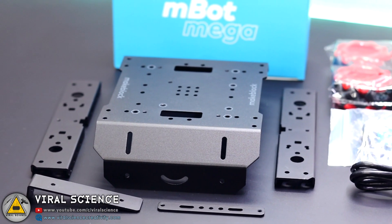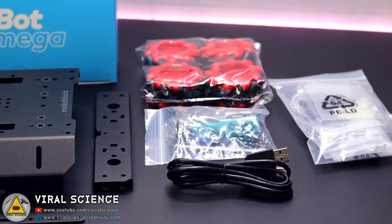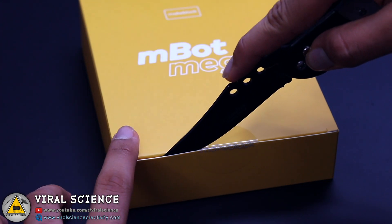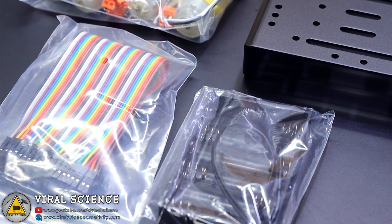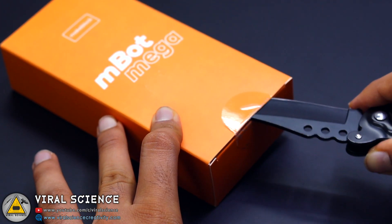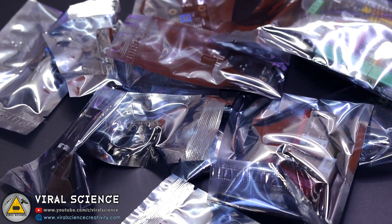Let's open all three boxes and see what's inside. In the blue box we find the chassis kit, the wheels, the USB cable for programming, and some screws and screwdriver. In the yellow box we find the motors, the top chassis, and some jumper wires with the battery holder. In the orange box we find the main microcontroller for the robot and all the modules and sensors used for it.